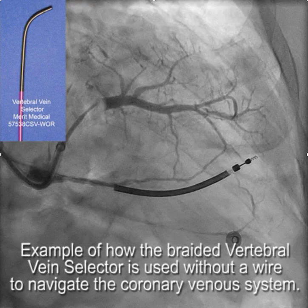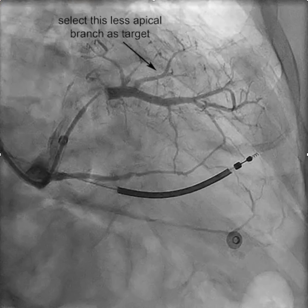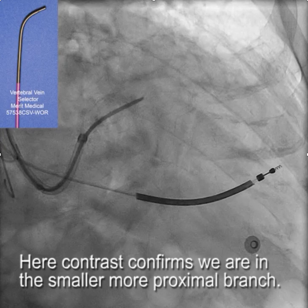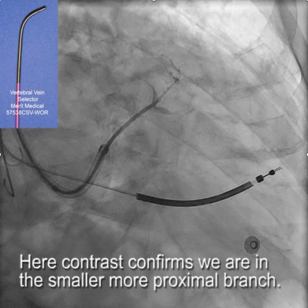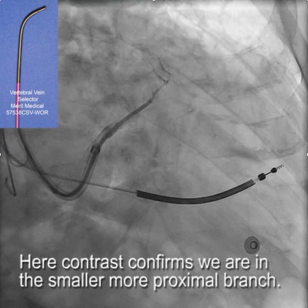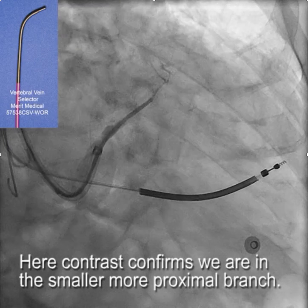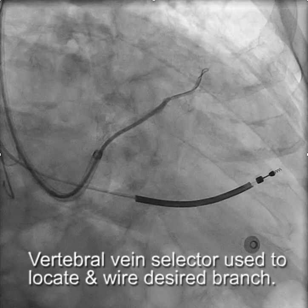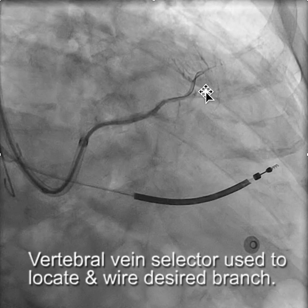This is the initial venogram. We selected this branch as mentioned, then put the vein selector in and drove it around looking for that branch. We got into a branch, injected contrast, and you can see this is not the branch we really wanted — it's one of the smaller, more proximal ones. So we drew it back, pushed it in again, puffed a little contrast, and found the larger branch.